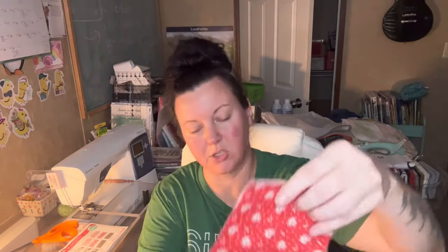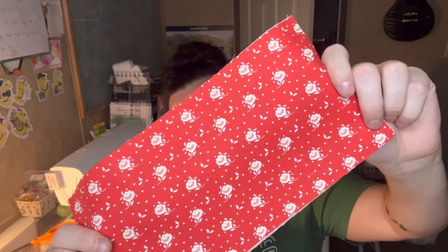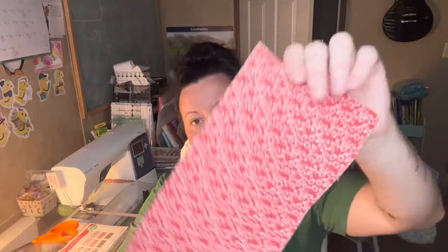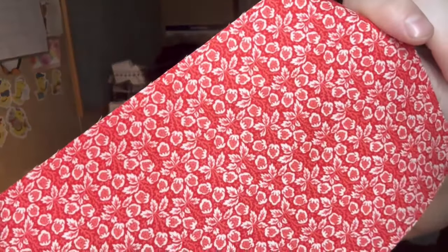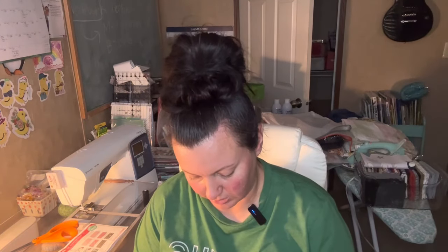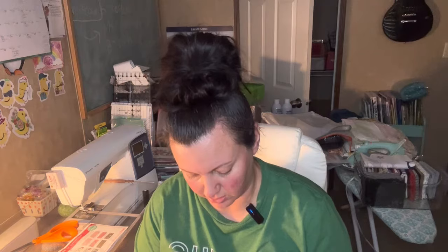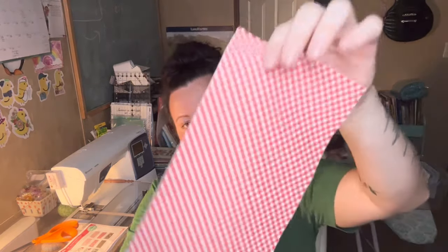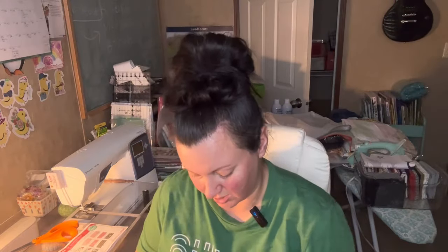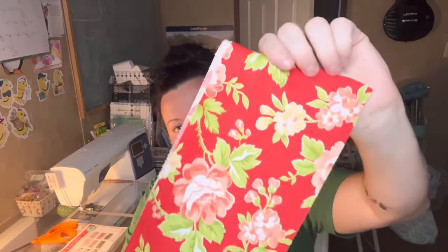I've been watering plants since about seven this morning — all my rose bushes, fruit trees, everything looks like it's about to die because of no rain and it's so hot. My peach and plum trees I've been doing for 45 minutes on a low trickle to give them a good soaking. I'm on my last one. It's hot out there though — this is such a pretty fabric!